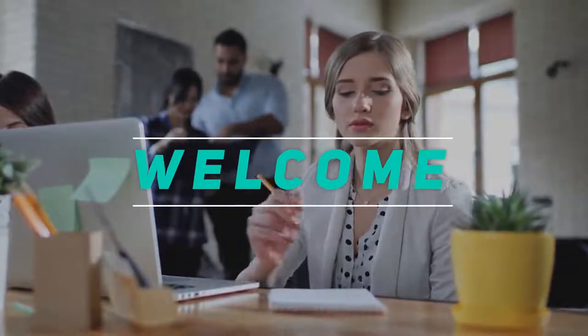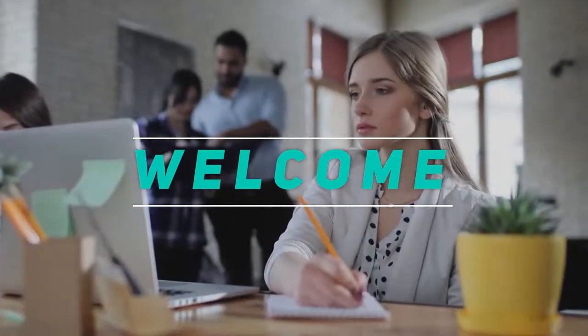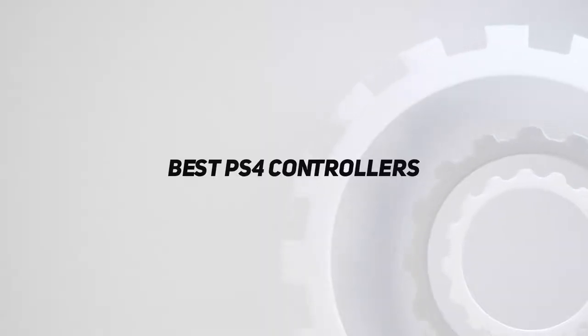Hey, welcome back to my channel. In this video, I'm gonna talk about the top 5 best PS4 controllers.